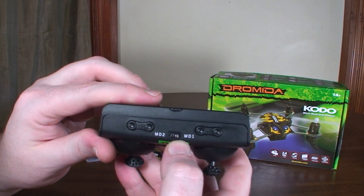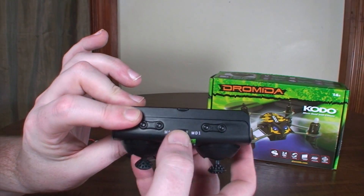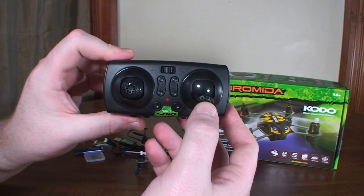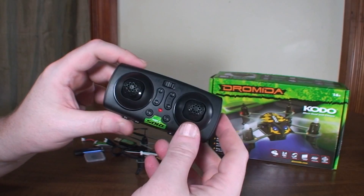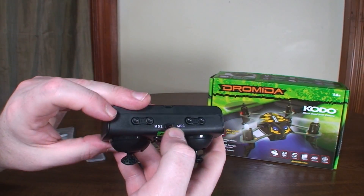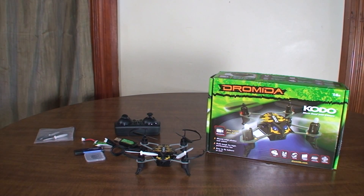One interesting thing: the transmitter can switch between Mode 2 and Mode 1. Since it's basically square, all it does is when you switch to Mode 1 you flip it upside down — now throttle is on the right with left/right aileron, and you've got elevator and rudder on the left. So you can switch between the two most popular modes, which is pretty cool.